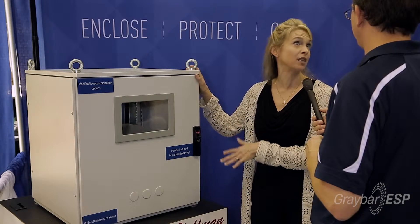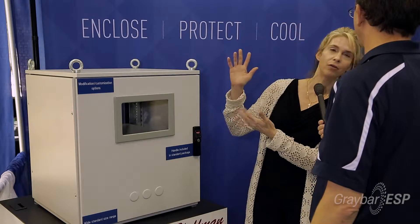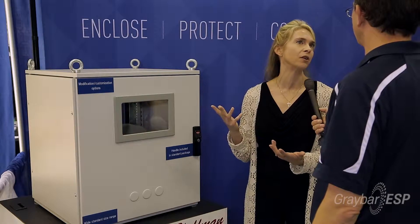The example I'm going to show you today is a little bit smaller than we would typically use. Typically these enclosures are about six and a half feet tall, or around 2,000 millimeters high.